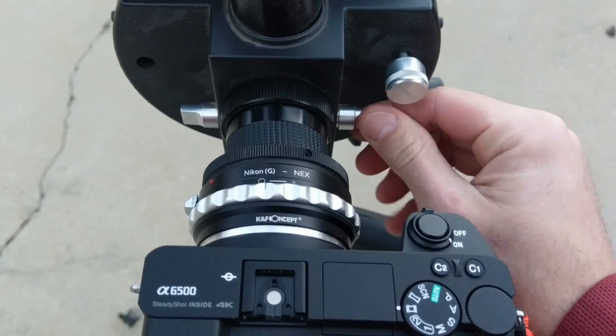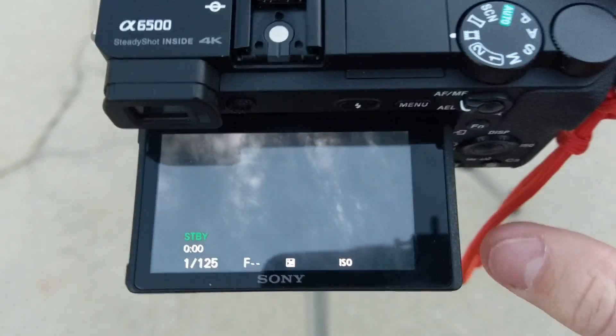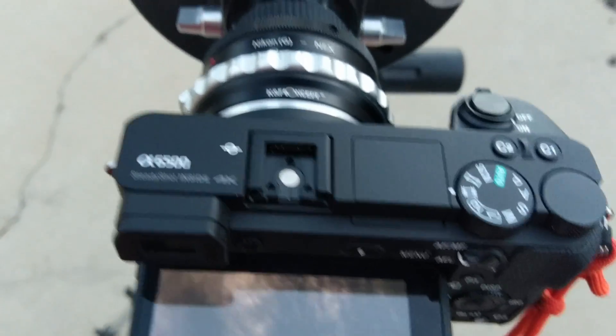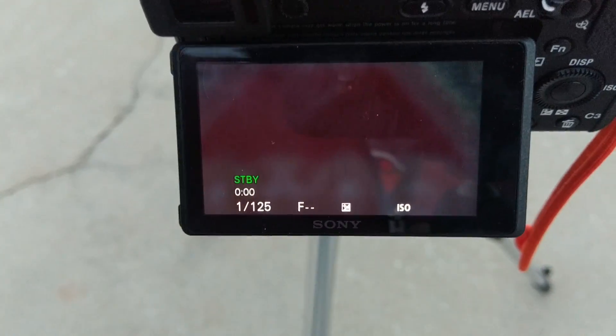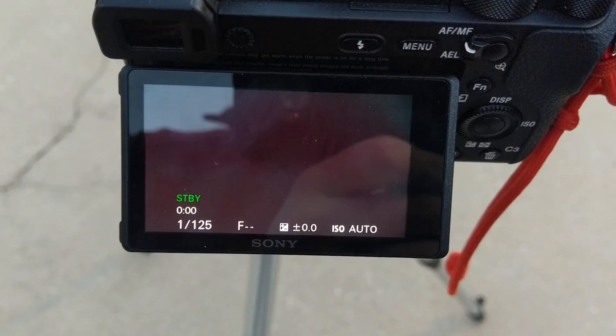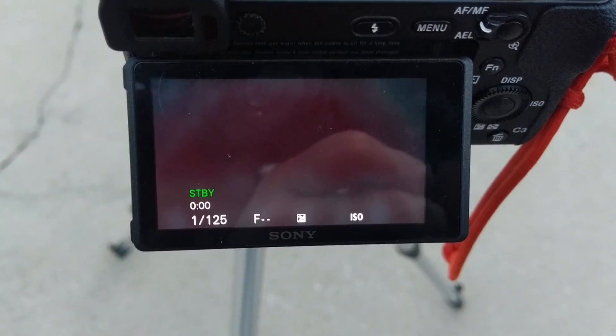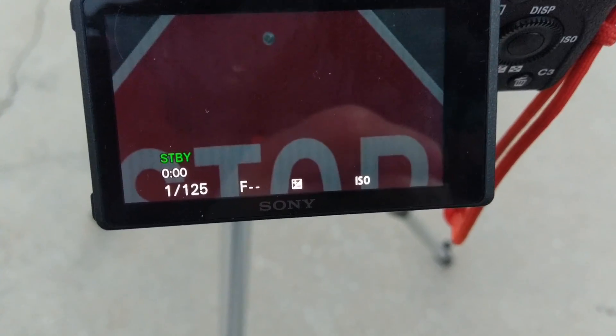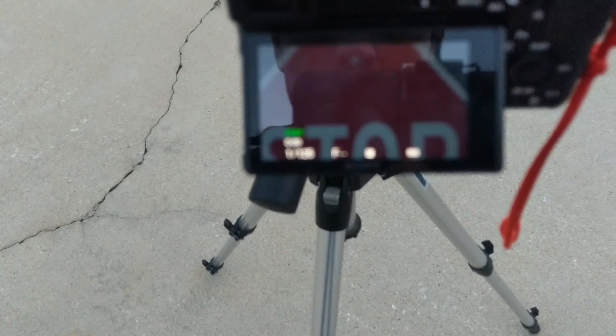I've got to flip this lever here. Here we go — we've got an image of sorts. Let's aim at the stop sign over there. And there's the stop sign. Let's focus it now. Check it out — 1900 millimeters of zoom.